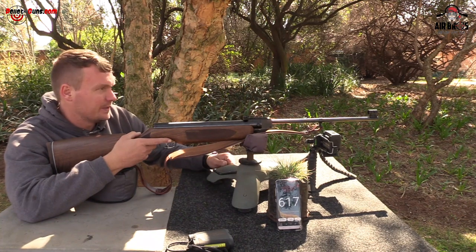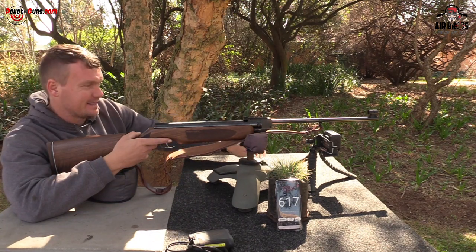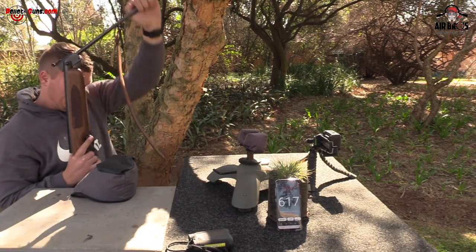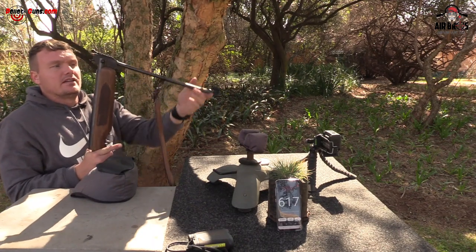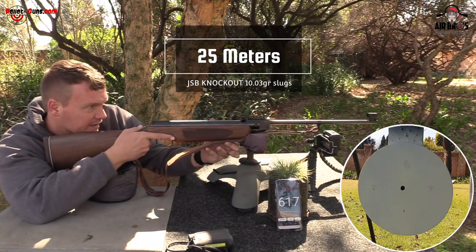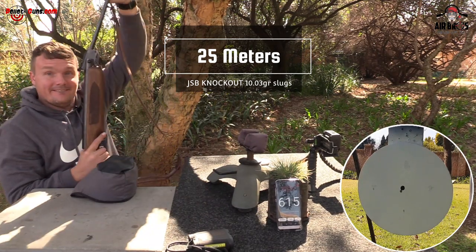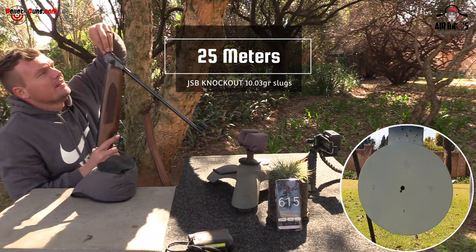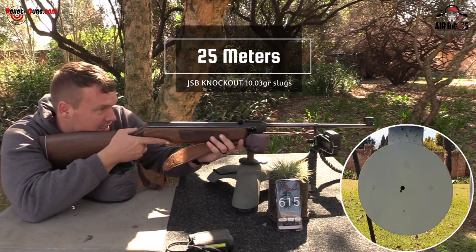Welcome to my office — we're at 25 meters. We're going to shoot these JSB Knockouts, 10.03 grains, 4.51, 177 caliber. Just remember: don't put your finger on the trigger when you're cocking it. It's got an automatic safety that comes on each time. Let's take it off and go. Reading 600, 615 fps with these 10.03-grain slugs — this is the first time shooting slugs out of this air gun.